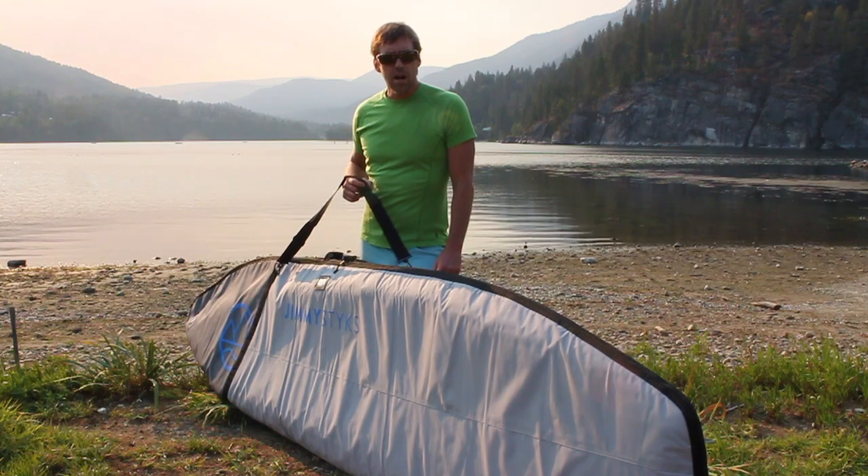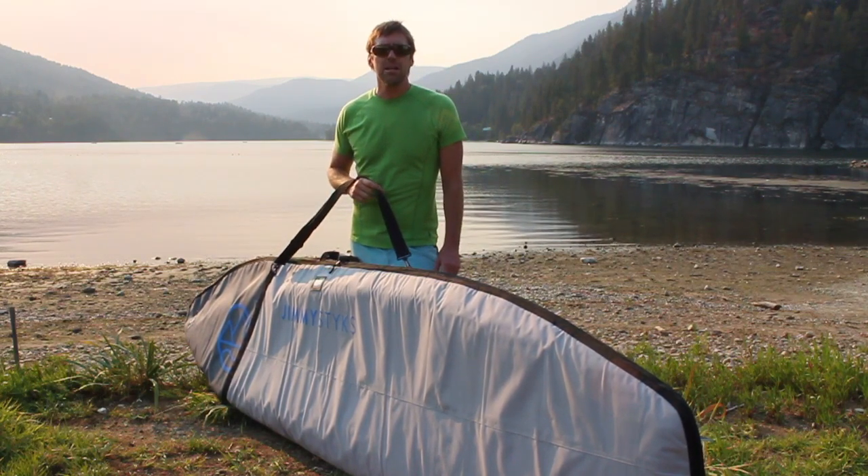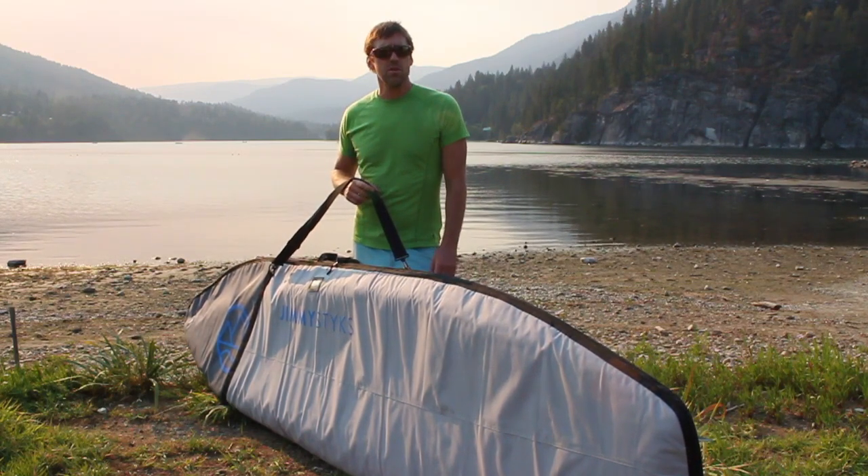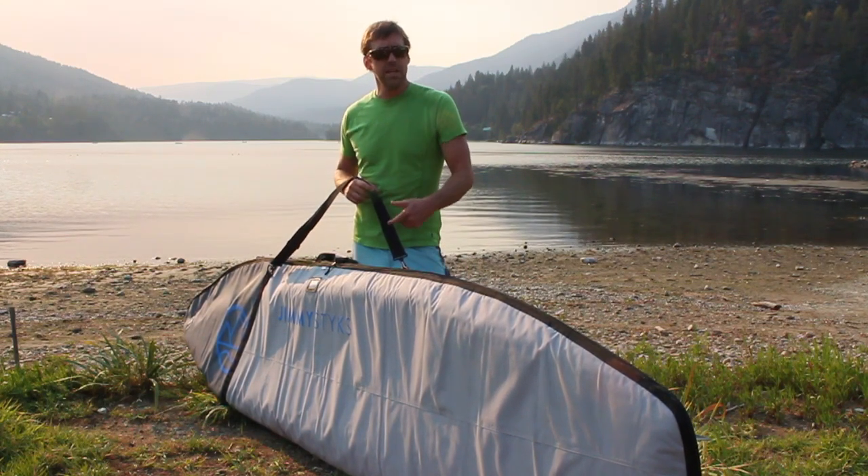Hey, it's Brad with BackcountrySkiingCanada.com and today we're going to talk about the Jimmy Sticks Miler 11.5 foot stand up paddle board. It's this one right here. As you can see, it comes with its own carrying case, which is pretty handy, so let's dig in and take a look.